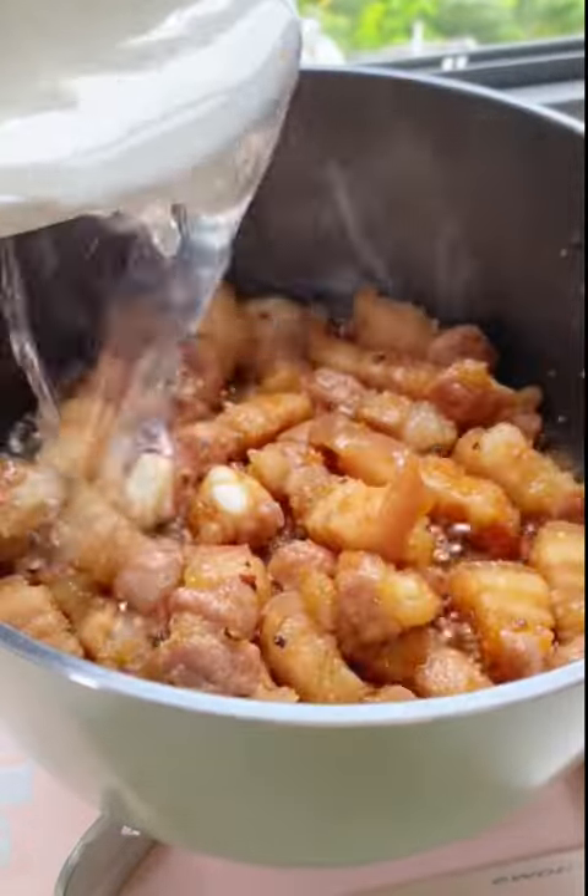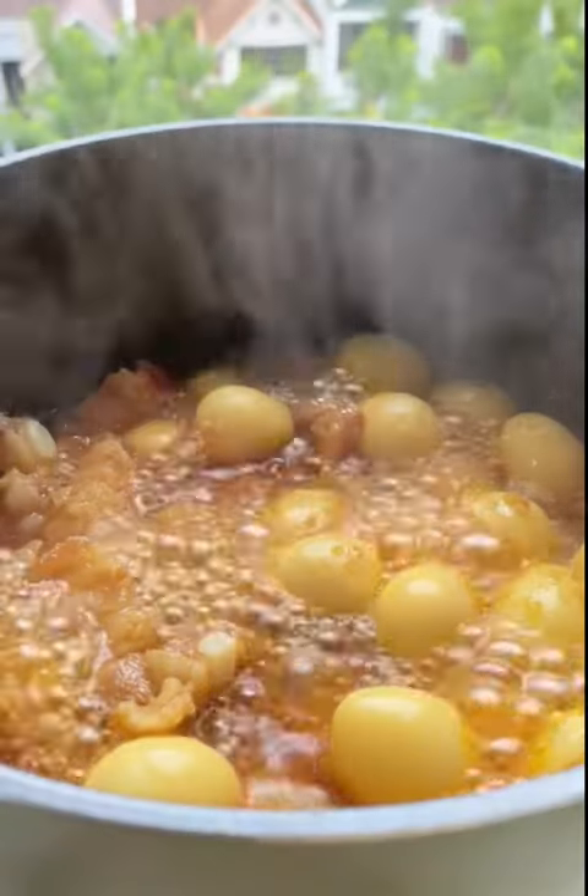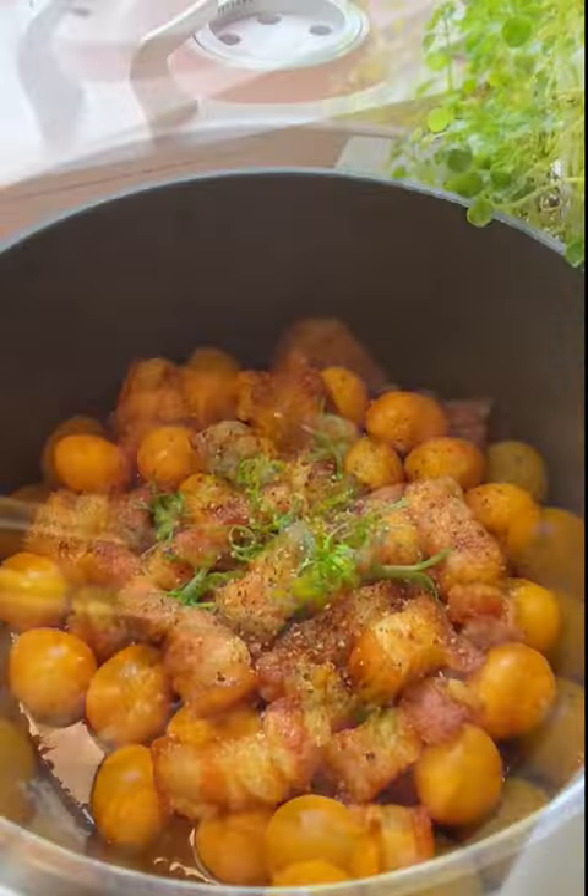Pour in the braising liquid and add the quail eggs. Let it simmer over medium heat until the liquid is reduced to a thick, sticky sauce.